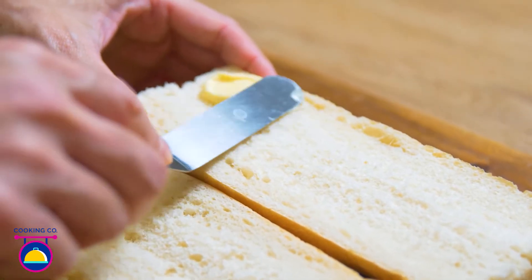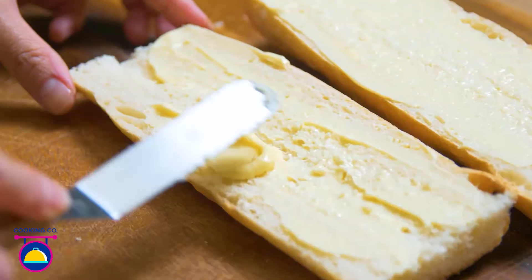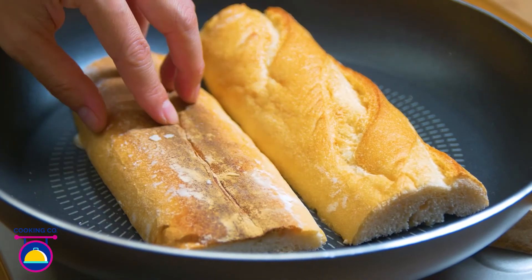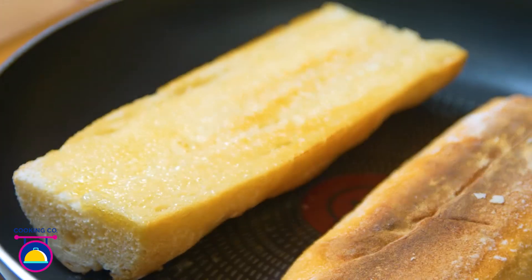Now coat both sides of your bread with plenty of butter. Once they're coated, fry them butter side down for several minutes. Keep cooking until the bread turns golden brown, like so.